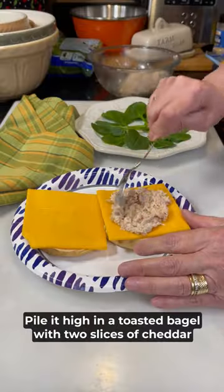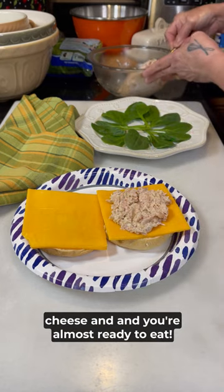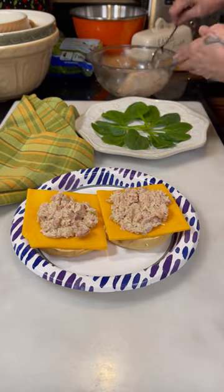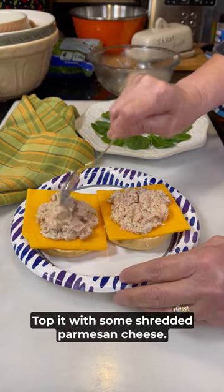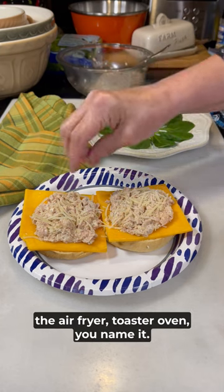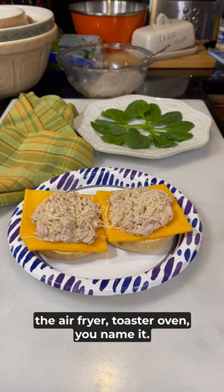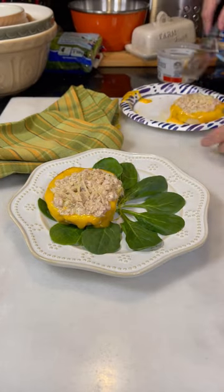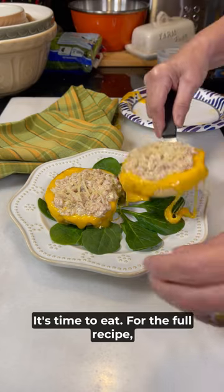Pile it high on a toasted bagel with two slices of cheddar cheese and you're almost ready to eat. Top it with some shredded Parmesan cheese and then you can either heat it in the microwave, the oven, the air fryer, toaster oven — you name it. Just get that cheese nice and melty. It's time to eat.